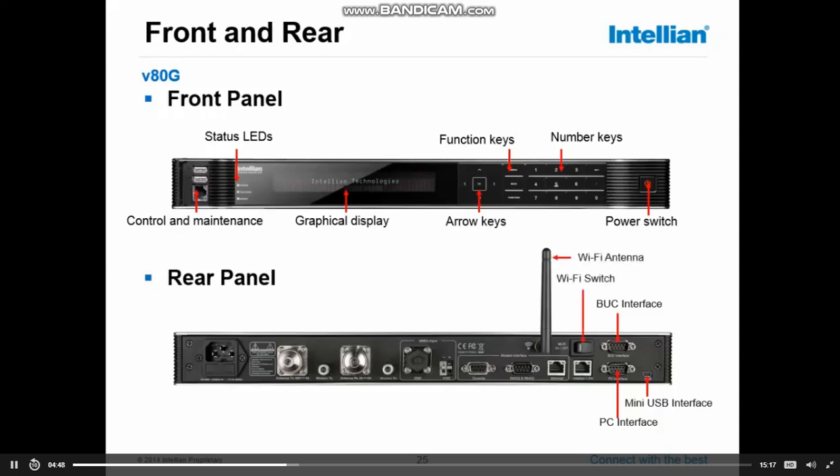Next we have a Wi-Fi switch and a Wi-Fi antenna. The ACU is equipped with a Wi-Fi connection, so if you are in the situation where you do not have a cable to connect to the system, you can always connect by Wi-Fi.